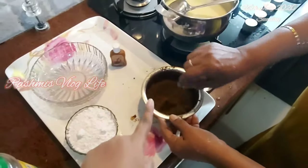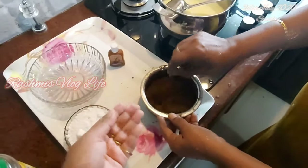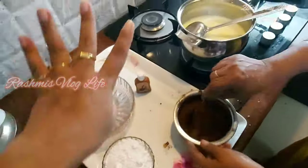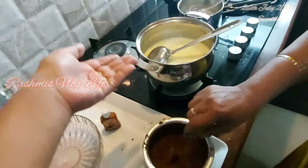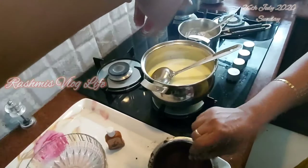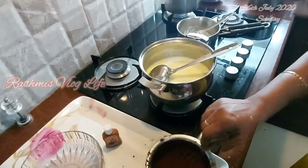Sieve the cocoa powder so it has no lumps, then mix it with 4-5 tbsp of milk and combine well. We are heating the milk and waiting for about 10 minutes, then we can melt the Agar Agar, which is China Grass.